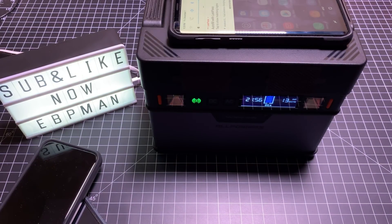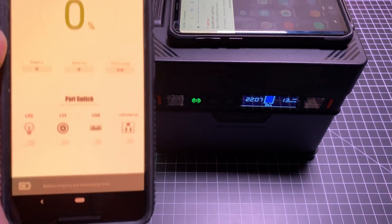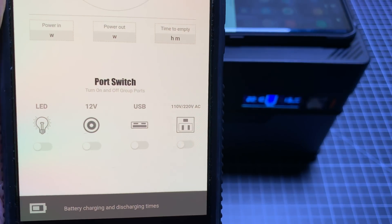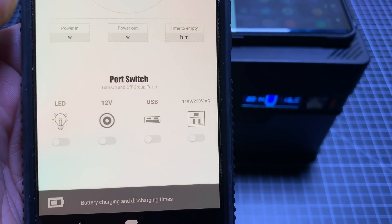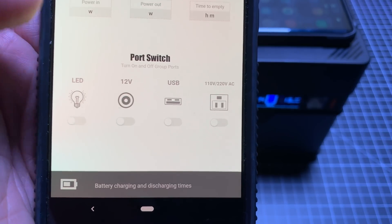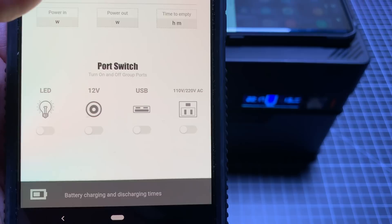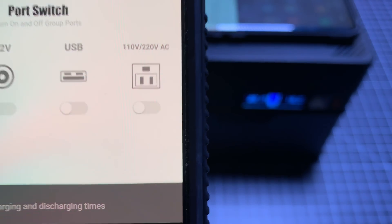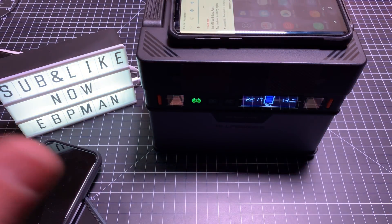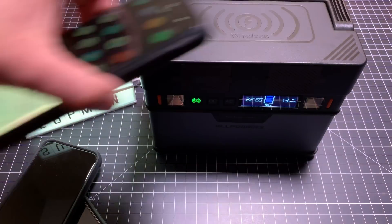While it's catching up, I want to show you that there is a companion app. This app gives you a couple of options — the ability to monitor your output and control all of your switches: turn on your LED, turn on your 12-volt output, your USB, as well as your AC output. All of those things can be communicated and controlled through your phone. That's a really powerful feature.